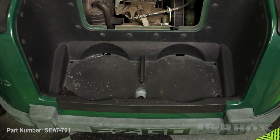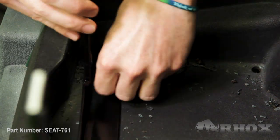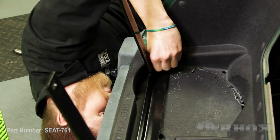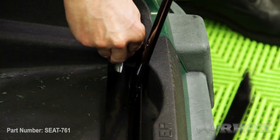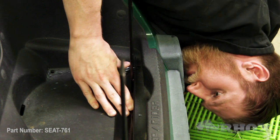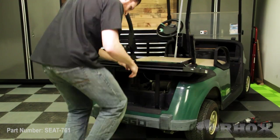Now that the holes are drilled out we can go ahead and install our vertical support. Now that our vertical support is loosely installed we can go ahead and attach our flip frame.